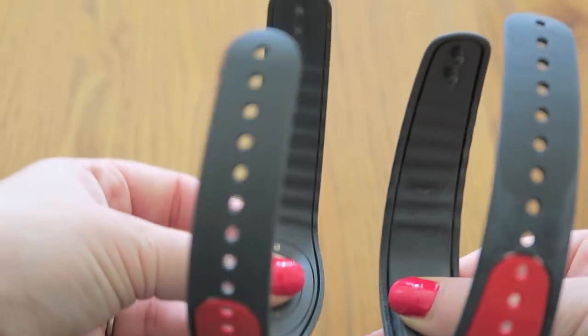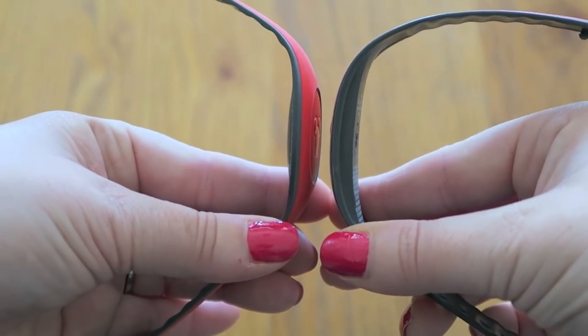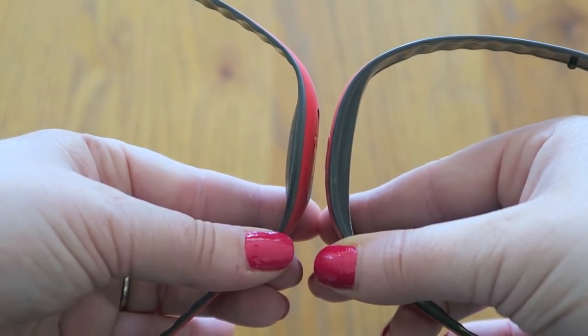On this one the name is on the back of the disc, and that's all pretty similar. Just taking a look at the thickness, you would think that the new one with the removable disc would be a lot thicker, but actually it's pretty similar to be honest.